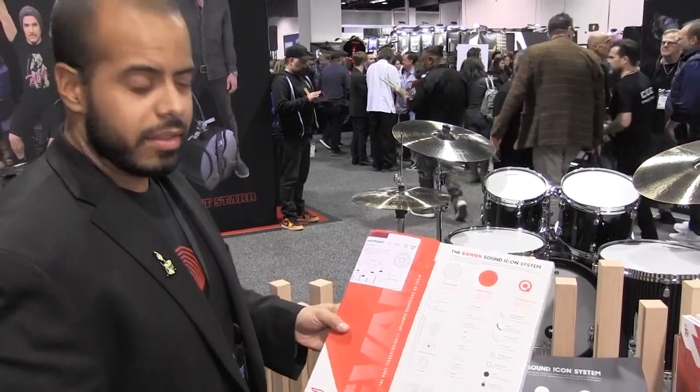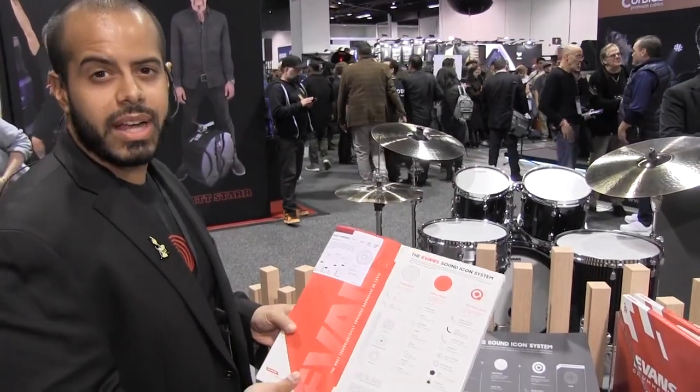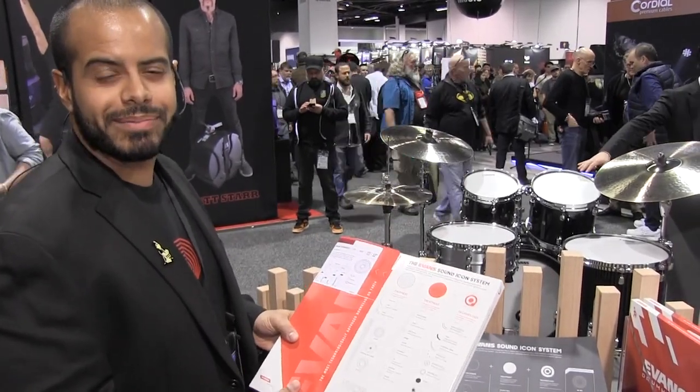We're really excited about these new changes for the brand, as well as the UV-2 drum heads. So we want you to get out there, find them in stores, give them a whack for us, and have some fun. Thanks for stopping by.